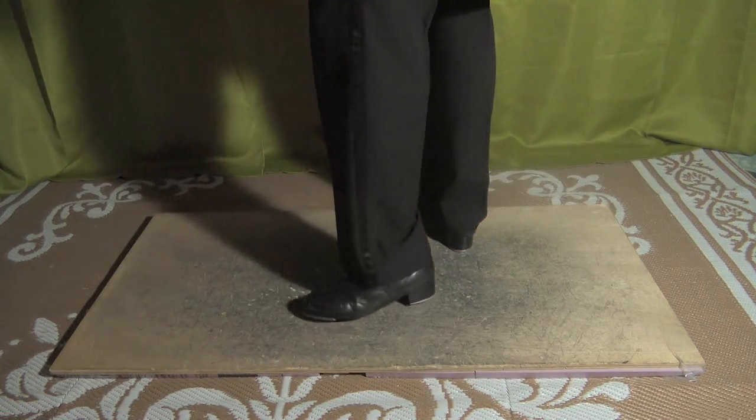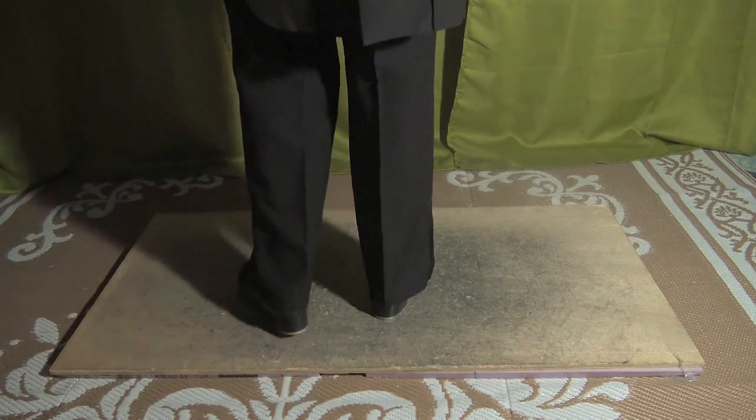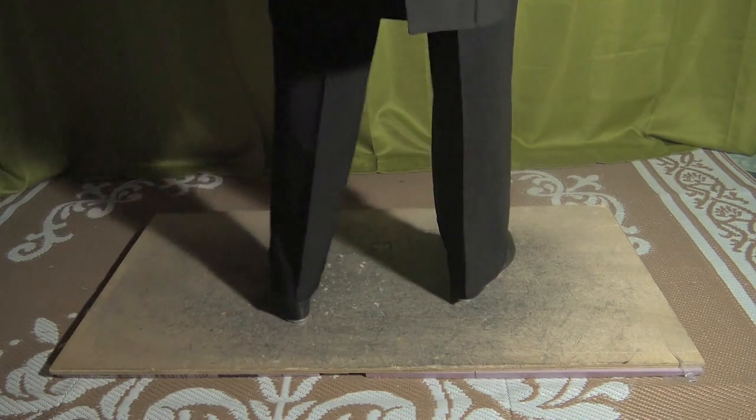Pretty good. Okay. Let's put it together with the music. Five, six, five, six, seven, eight.